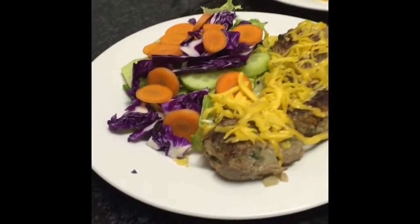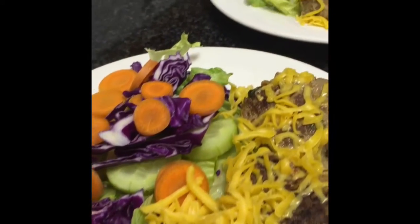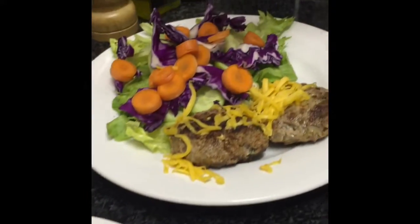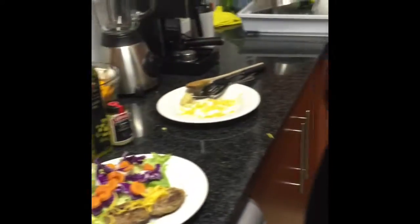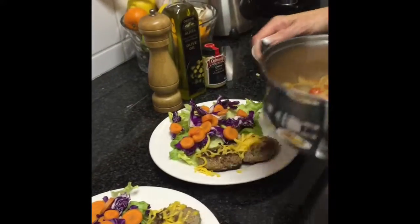Okay there you go guys, there it is — some burger patties. You can also add some rye bread, you can have it with a roll. We've also included a nice tomato sauce that you can add to it.